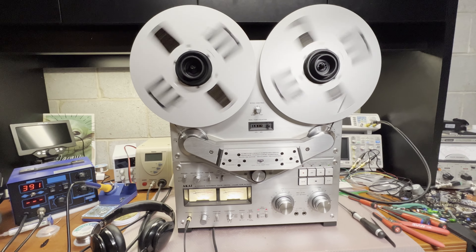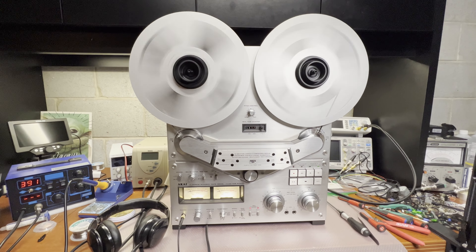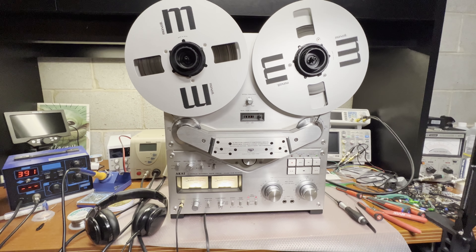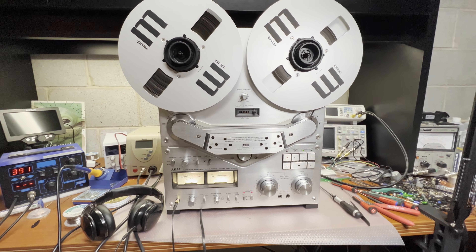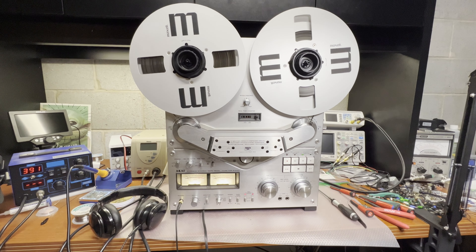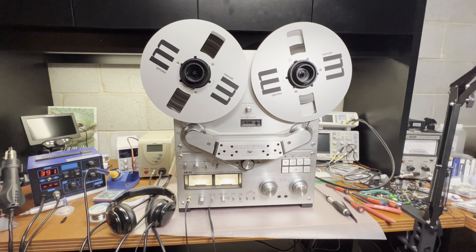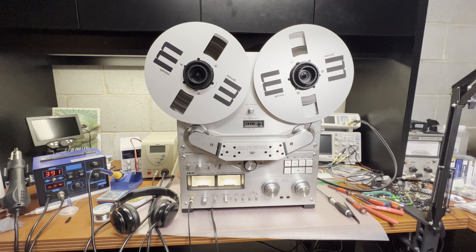Testing reverse... good. Pull it back. Reverse again. Everything works. Next I will do electrical tests to see if it fixes all my issues with this deck, and let's continue from there. Thank you for your attention.